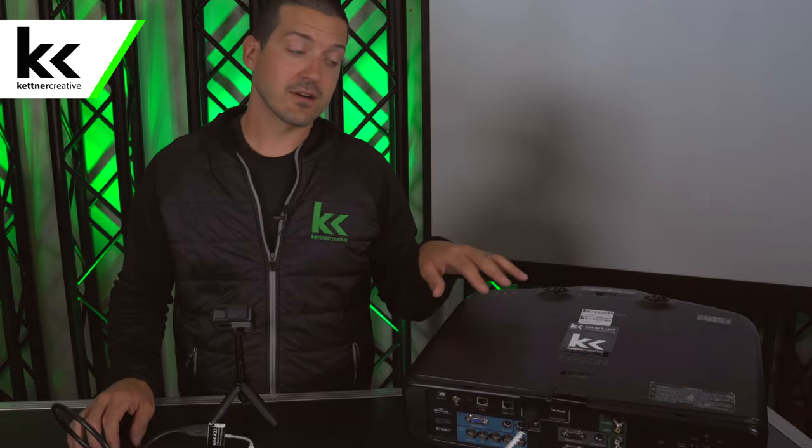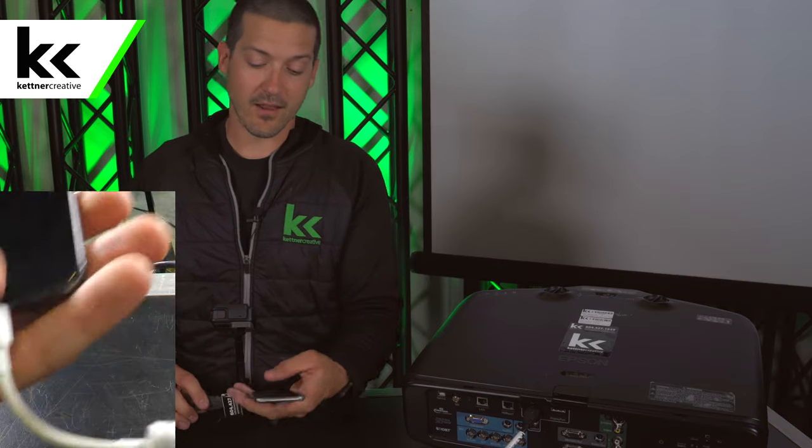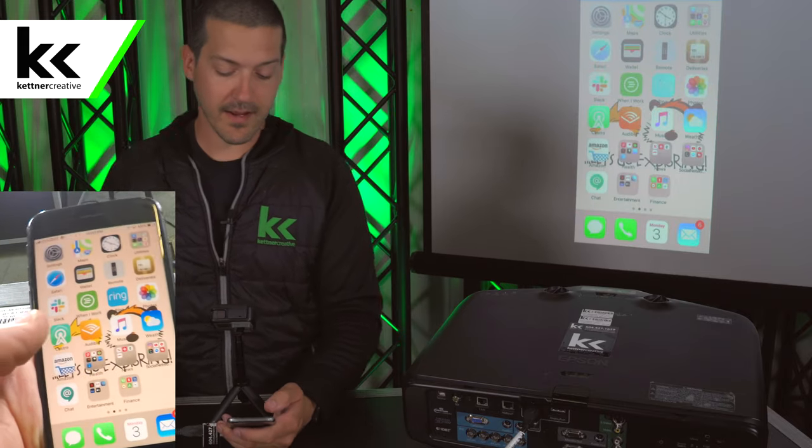You'll notice that if the screen goes black, that's because the projector will not show your iPhone if your iPhone is locked. So unlock the iPhone and it'll come back up.